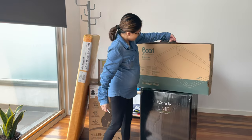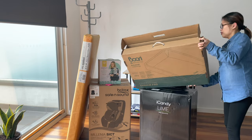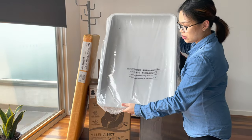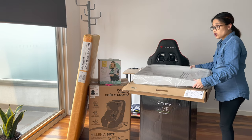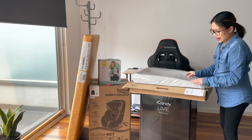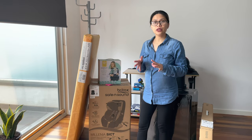Next one is this change pad. It looks like this — it's very easy to clean and the material is a very soft rubber. If you go traveling you could also bring this one because it's pretty light, and again the material is really good. I love the color too.